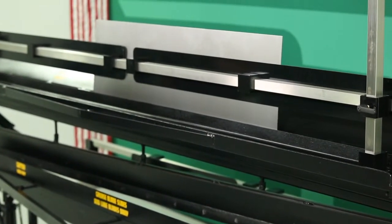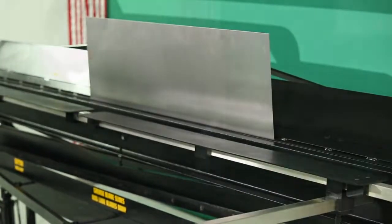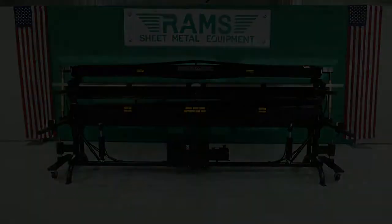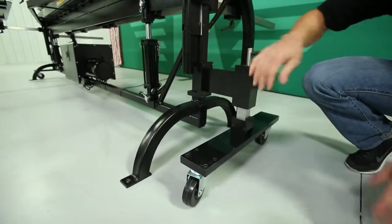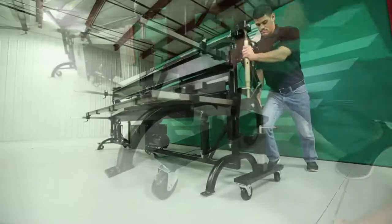The RAMS heavy-duty hydraulic braking system features heavy tie rods capable of bending up to 110 degrees on 14-gauge mild steel. Complementing this compact design is the optional wheel kit, which provides effortless machine mobility.